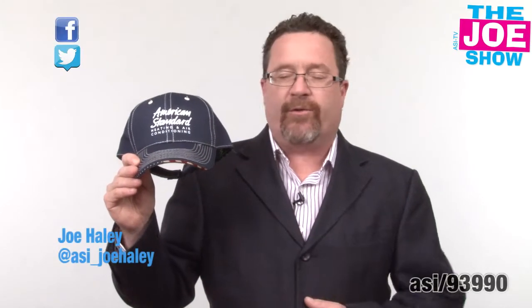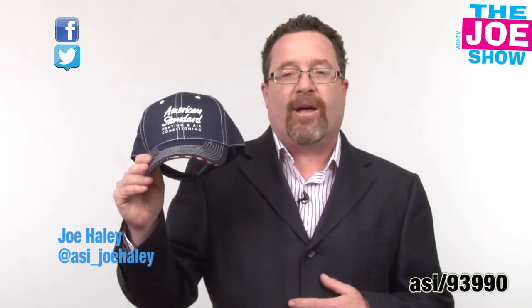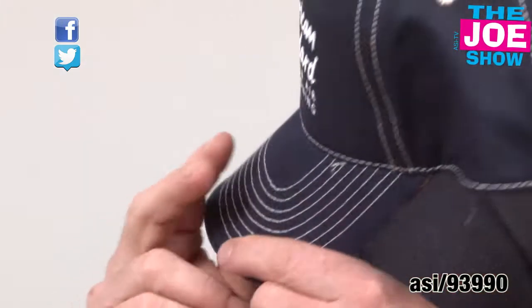I'm Jahail, you're watching The Joe Show. Check out today's first product. I like this baseball cap a lot — it has patriotic themes to it.